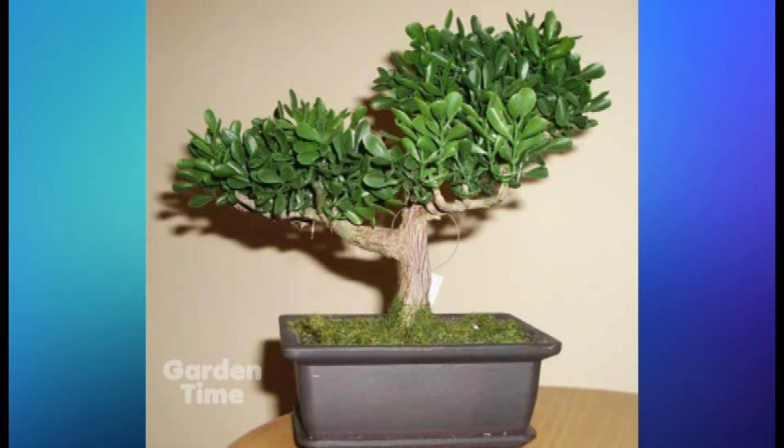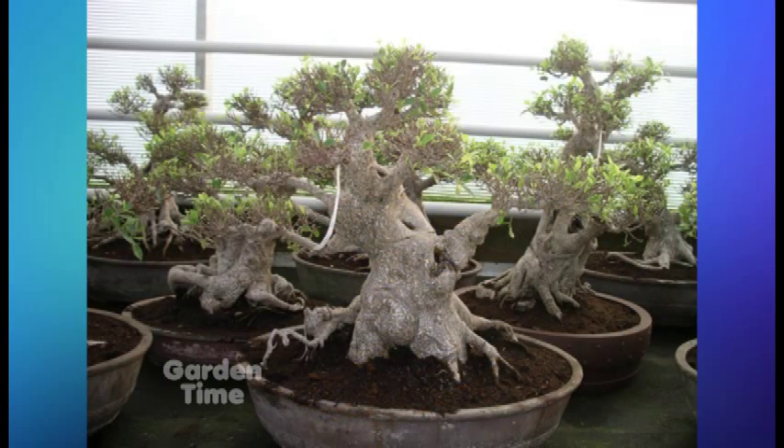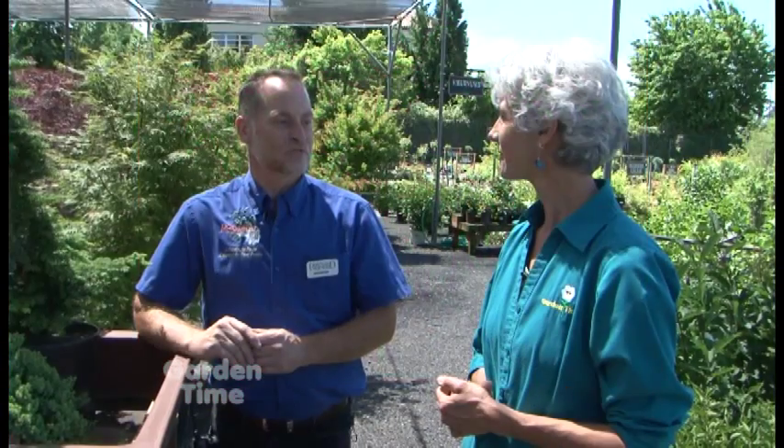What about indoor bonsai? Indoor is a little more challenging. Most people don't provide enough light — that's the initial thing people think they can manage, but most people don't. So I sometimes steer people to go outside first when they're starting because they'll have more success.